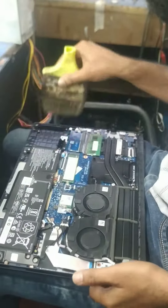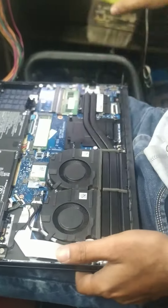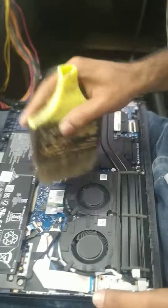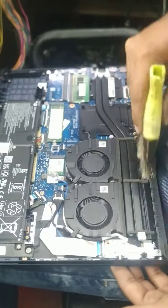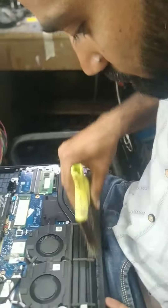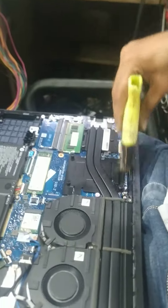Now we'll clear the fan. Let's clean the fan. The heating is reduced when it's a service — it's clean. The heat sink.